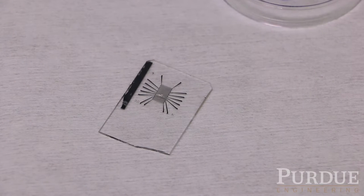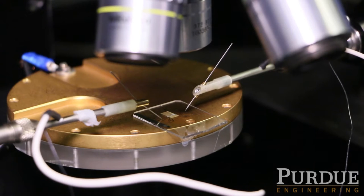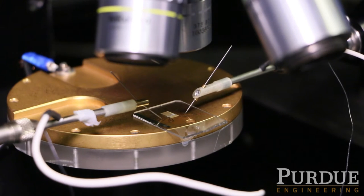The sensor structure is designed in such a way that it holds the droplet in place so the droplet doesn't move. We showed that this pinning of the droplet in place is very important for robust measurements, so we have very small data variation and very small noise.